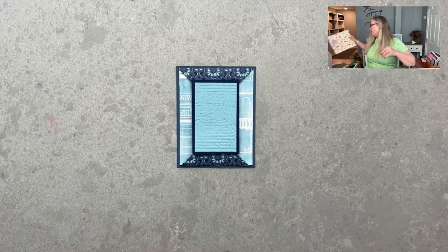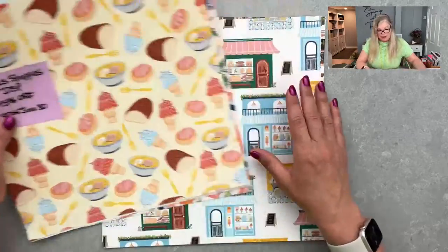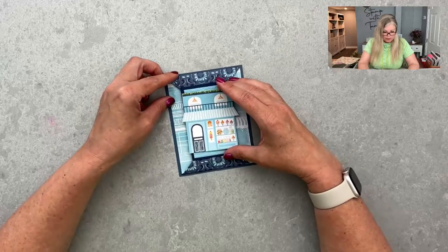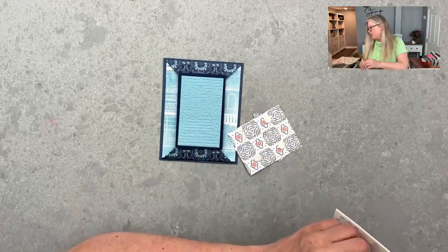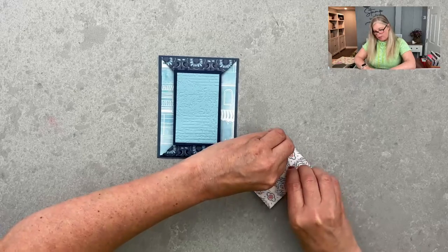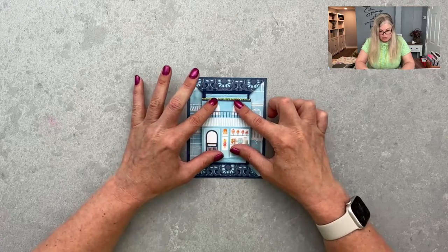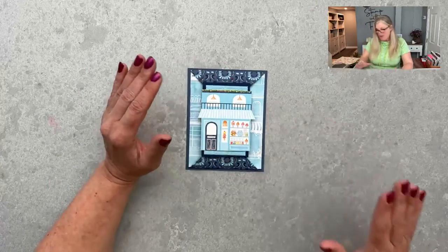There is a paper sale happening until the end of the month. This is the designer series paper I used — not just for the background, but I cut these little shops out for the focal point because I thought they were fun. I pre-cut the little shop and put it right in the middle with some dimensionals to attach because I wanted it puffy. If you're mailing it and want it flatter, you might want to think about that — dimensionals can add extra thickness and possibly extra postage.